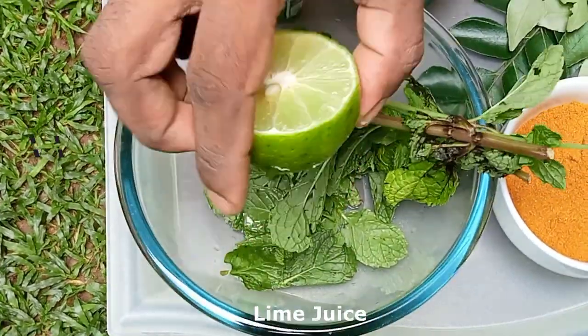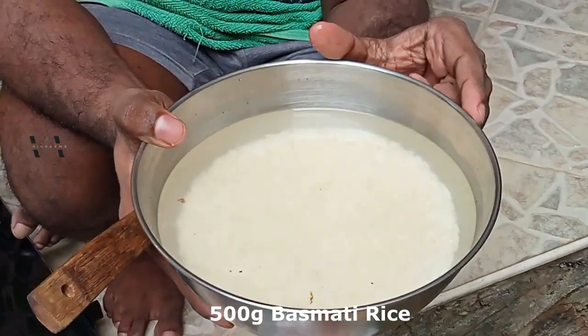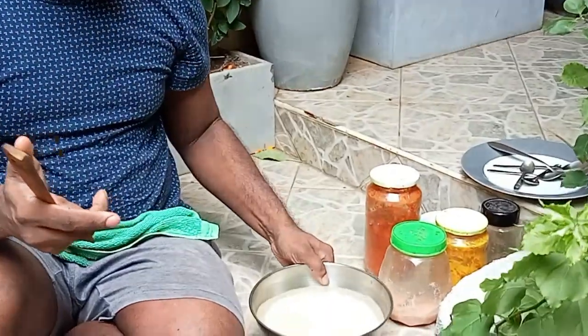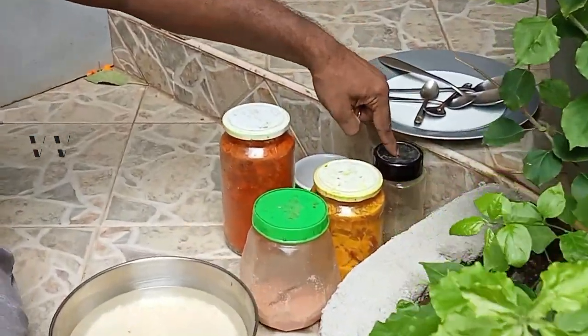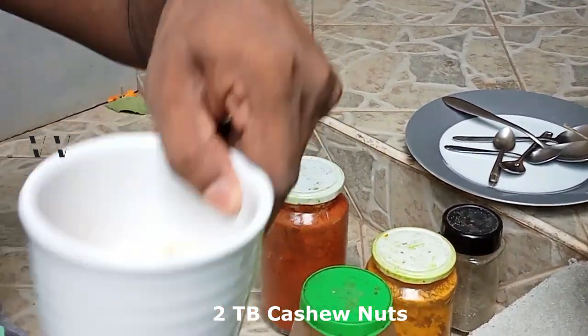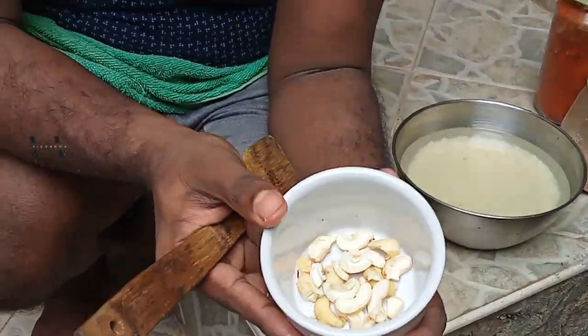Then the rice — this is good quality basmati rice, soaked in water for about half an hour, 500 grams. Then the rest: salt, turmeric powder, black pepper powder, red chili powder, and a few cashew nuts to fry and add on top as garnishing. That's all the ingredients.